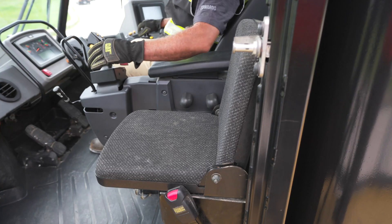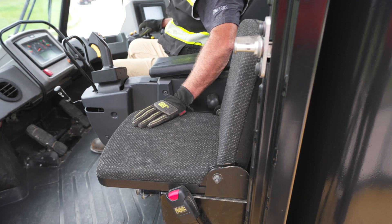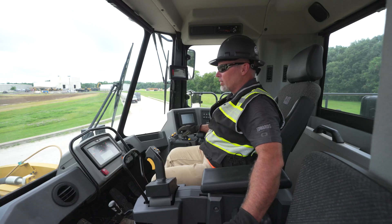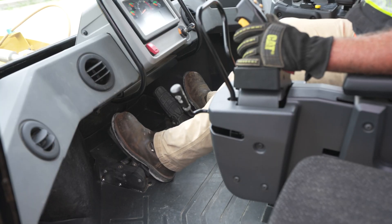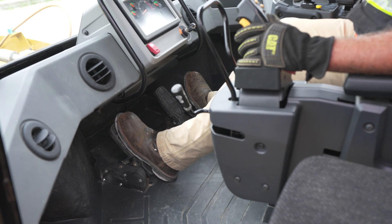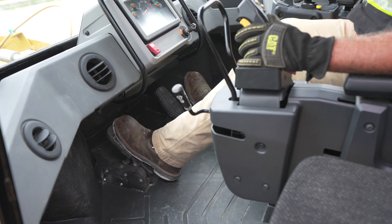We also have a trainer seat or buddy seat here. We're able to get in this machine and work with operators to see if they have any questions on operator techniques or the controls we'll cover. We have our impeller clutch, which works with throttle lock — we're able to use it to control how much power the transmission gives us as we go into the pile, modulating with our left pedal.